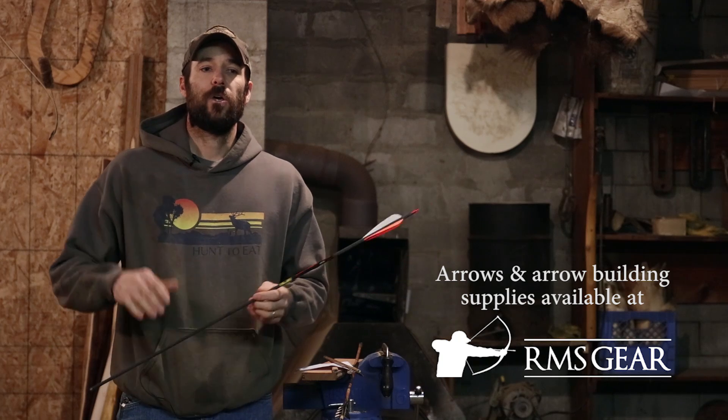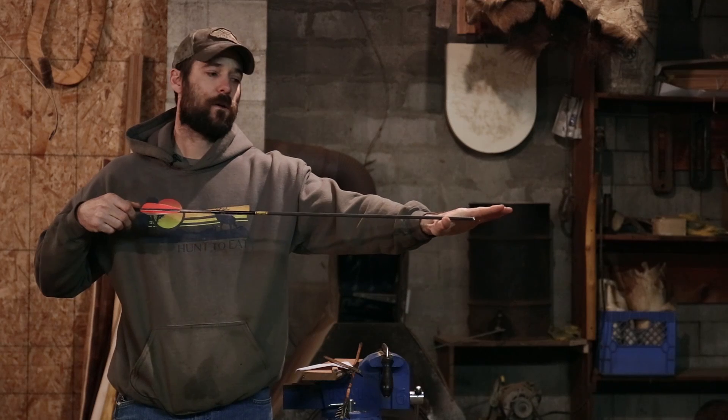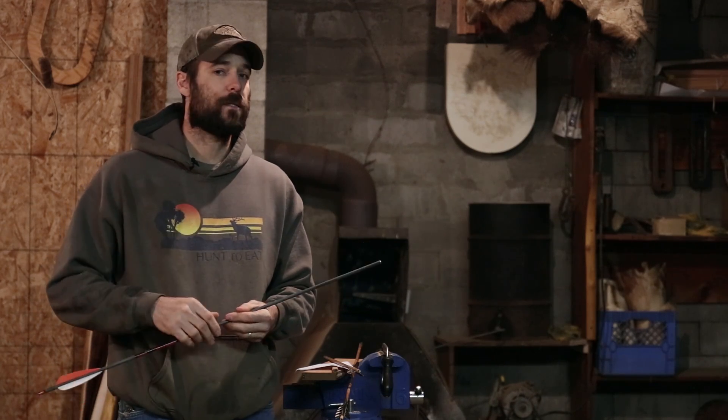If you're used to shooting an arrow in the standard range of maybe 10, 12, 13% FOC, when you start trying to push your FOC forward and really front-load these arrows, you're going to need to bump up in spine. When you have a big heavy head sitting out on the front, your dynamic spine — how the arrow reacts and bends around that bow — is going to be lowered. You'll need to bump up probably to the next spine range or maybe two spine ranges.